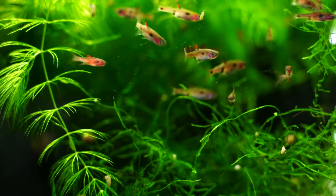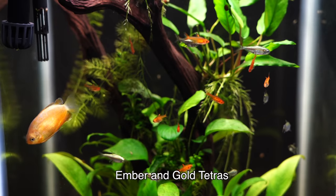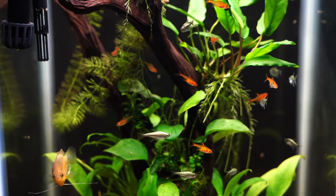You also have some other types of tetras that you can keep with neons, such as the ember tetra, the gold tetra, and maybe the glow light tetra — so you've got a lot of options there as well. Another great choice with a lot of color would be cherry barbs; they're great schooling fish, very peaceful, and they also like to school.